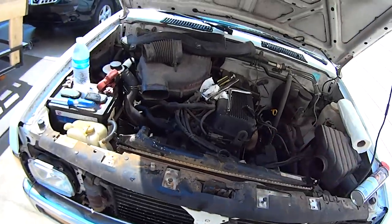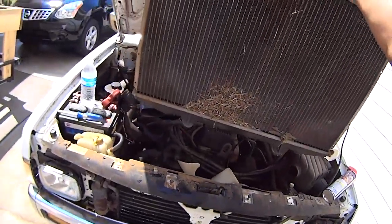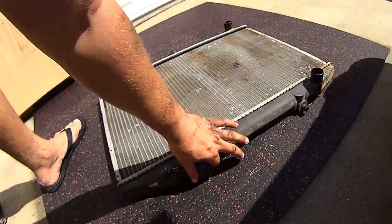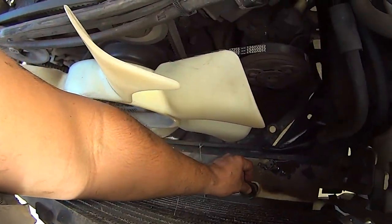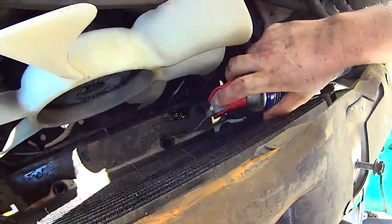At this point, you can just grab the radiator and pull upward to remove it. There are two rubber grommets that go inside the lower radiator support that might be stuck to the old radiator. Make sure they're in place inside the engine compartment before installing the new radiator. A little WD-40 will help to aid reinstallation.